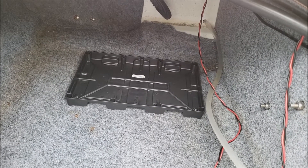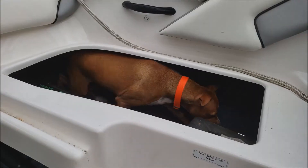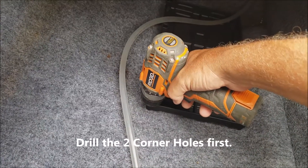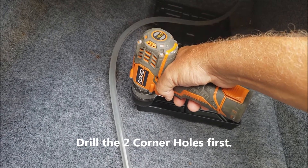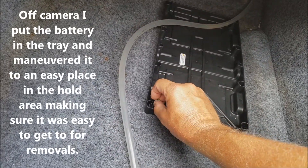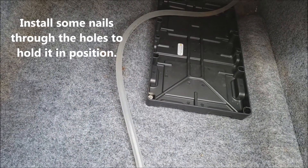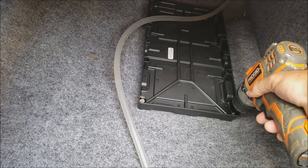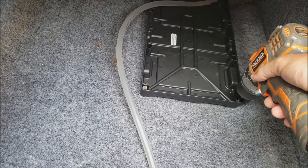Initially I thought it'd go sideways — east to west — but I decided to put it north to south, as close to the bulkhead wall as possible while still allowing room for other wires. Once I had it laid out and figured, I marked the two front corner holes and drilled them. Then I drilled the back holes and realized the battery tray was so far back I couldn't drop the screws properly, so I had to cut back some of the plastic tray to get my fingers in there.